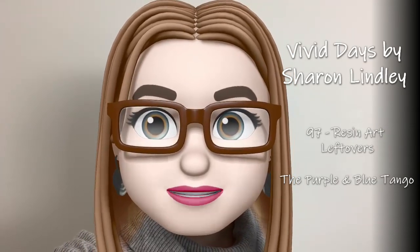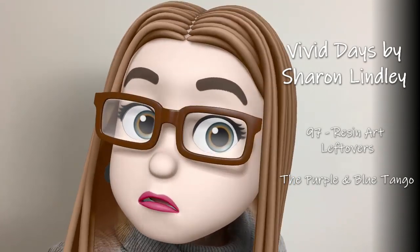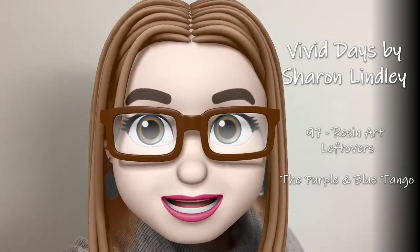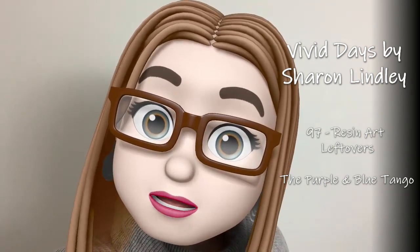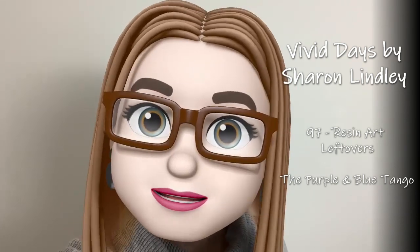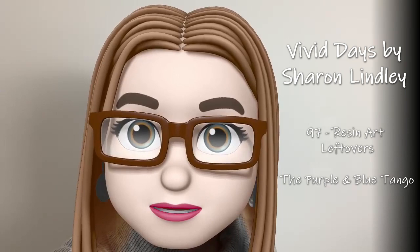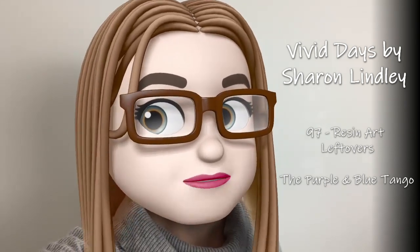Hi everybody, welcome back. I'm Sharon from Vivid Days. It's a great pleasure to share with you one of my latest resin pieces. But before I do that, I just want to say thank you so much for all your support. Thank you for choosing to spend some time with me — I really appreciate and value that.